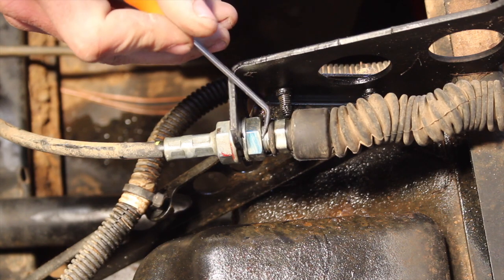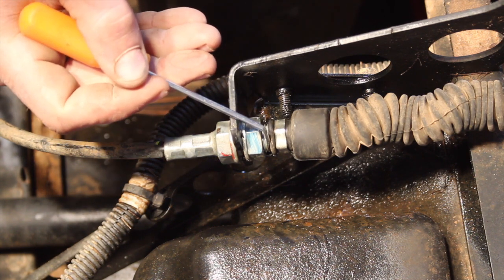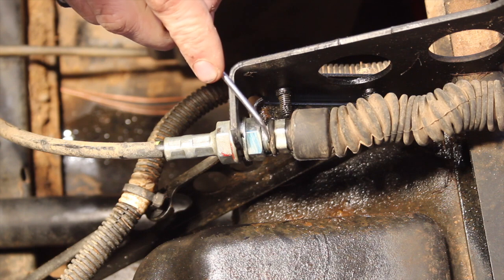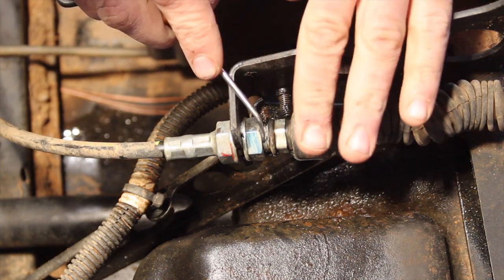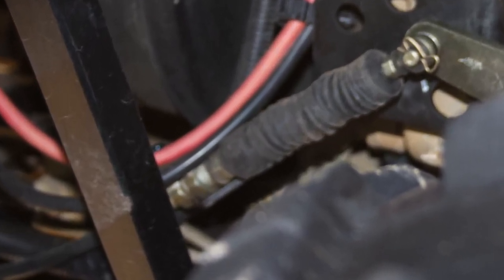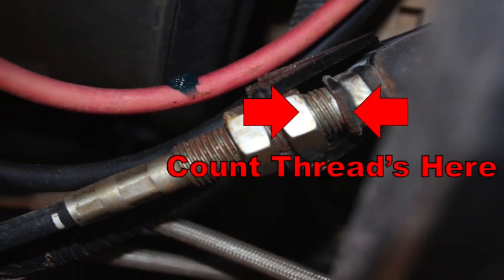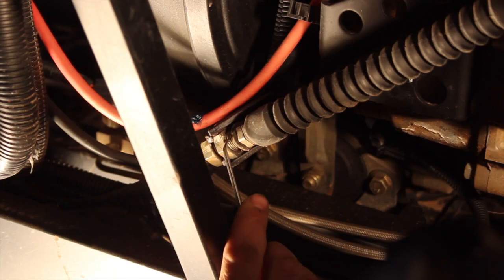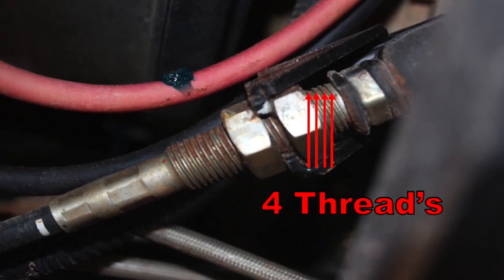Before removing the shift cable, I figured it wouldn't hurt to count the threads visible after the nut so we can adjust the new cable accordingly. But I was quickly reminded that the shift cable can only be adjusted from the rear of the machine. So definitely don't worry about the front — just count the threads in the back between the back nut and the protective boot by the transmission. On this machine, I counted four threads visible between the back nut and the protective boot.